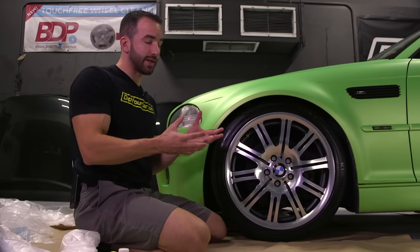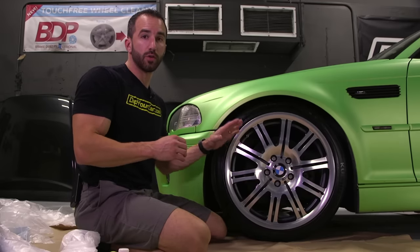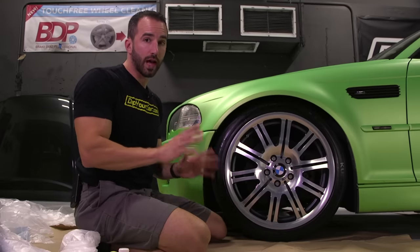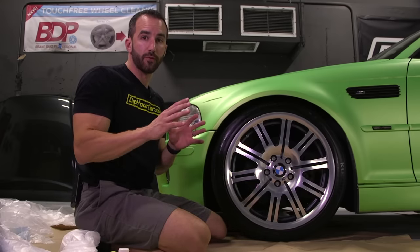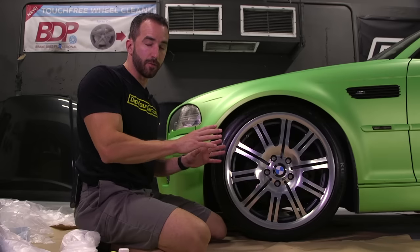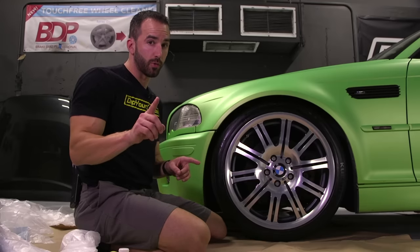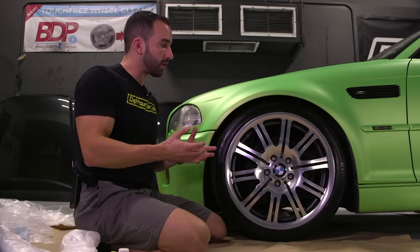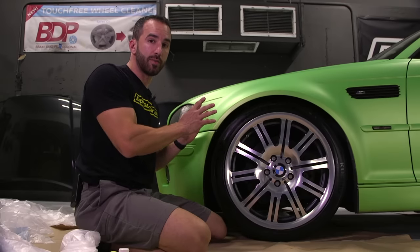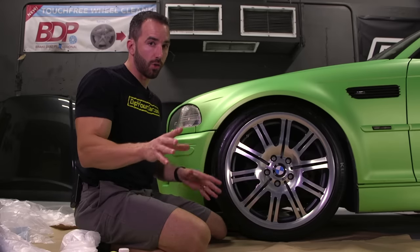First things first — whether or not you remove the wheels from the car is more of a personal preference than a do or a don't. There are a lot of people who think it's only logical to remove the wheels before spraying, and there's nothing wrong with that. But there are also a lot of people who don't have the means or tools to remove them, and they're going to keep the wheels on the car, which is what we're demonstrating here today. Either way, there's nothing wrong with it.